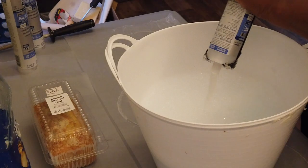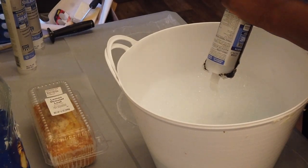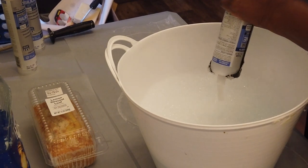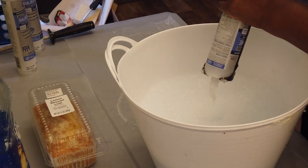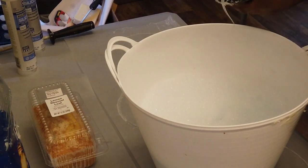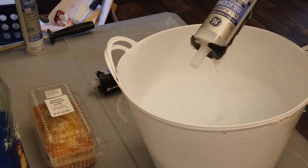I use silicone, the dish soap, and the water method. If you want to see this method in detail, you're going to have to go back and watch my DIY on how to make silicone molds. I do have two videos that are a little bit more detailed. Right now you're just going to watch me — it's like a how-to from start to finish, but it's going to go rather quickly because I have it in a sped-up version.